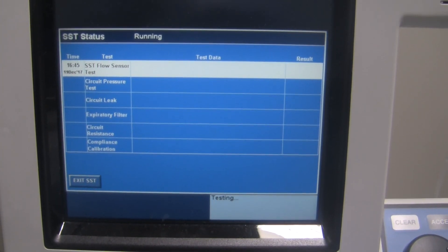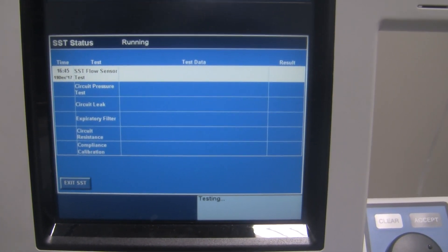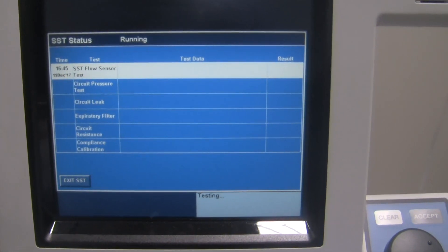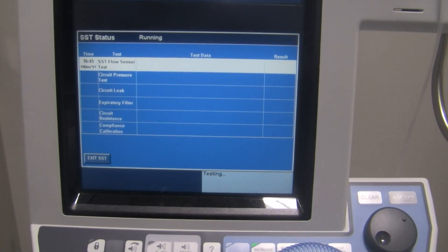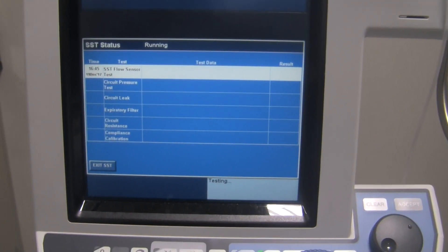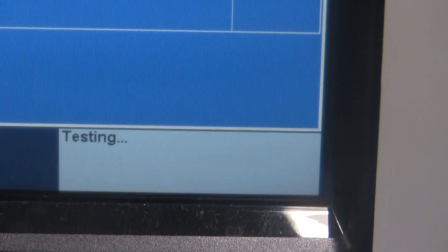It's a good idea before the SST — or at least before the circuit pressure test — to go through all your connections on the circuit and make sure they're nice and tight. The circuit pressure test is the second test shown on the screen. Just let the ventilator do its thing; when it needs you to do something, it will tell you. Right now it's just running its tests.